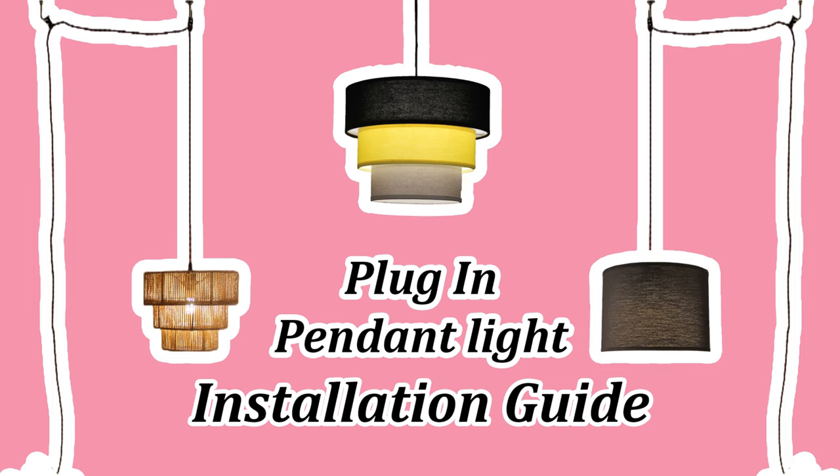Thank you for purchasing LydraLuz Plug-In Pendant Light. My name is Natalie and for the next two minutes, I will guide you through the installation.